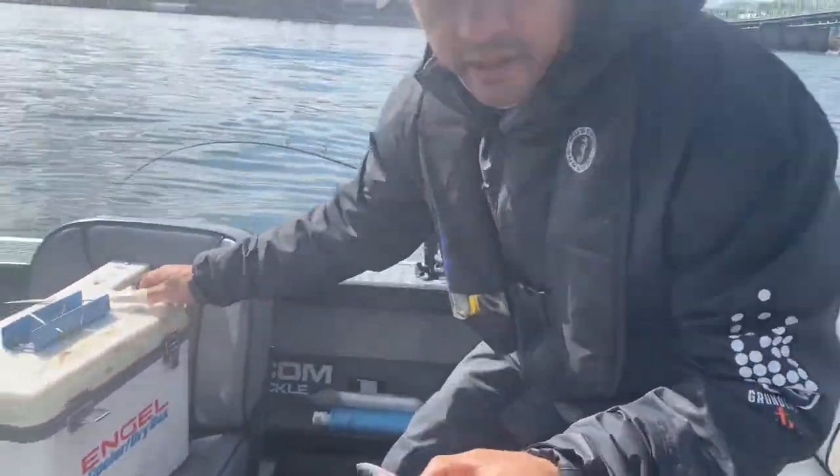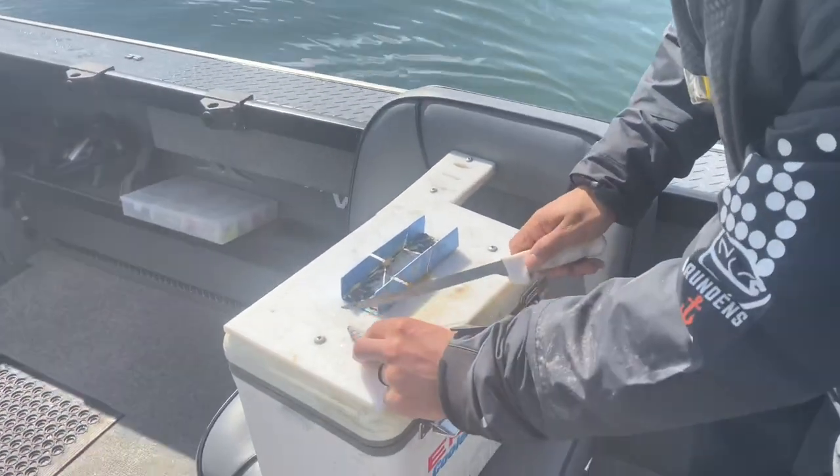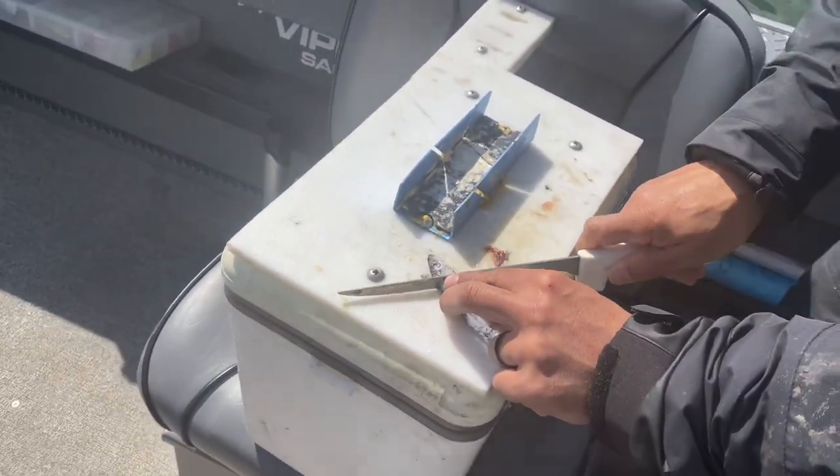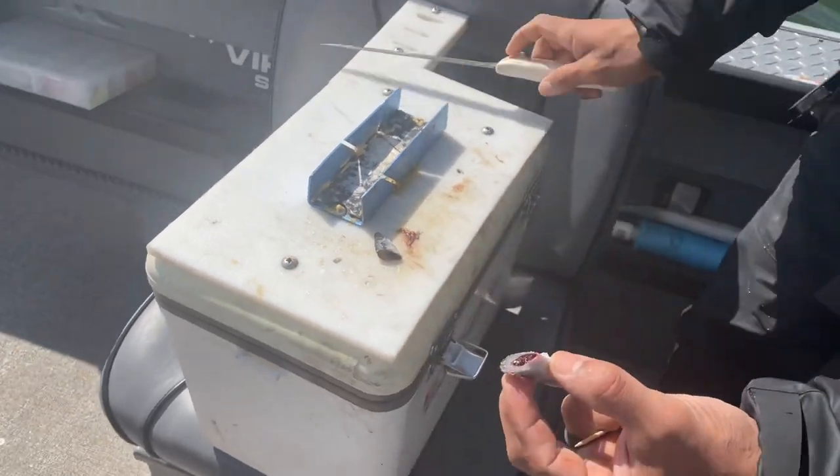As far as plug cutting goes, it's very simple. We've got a video on how to do that you guys can look up. I usually come behind the collar — there's jigs and stuff — I just go at an angle, just like that.